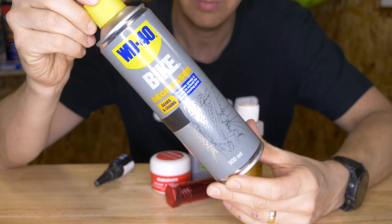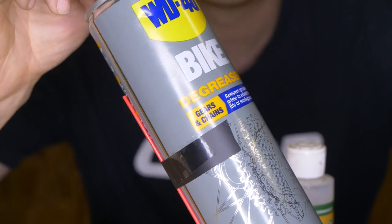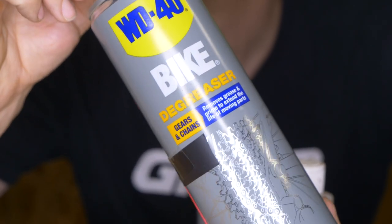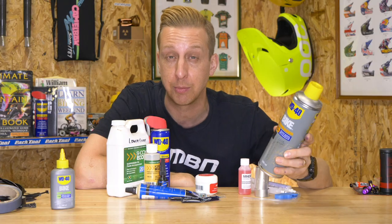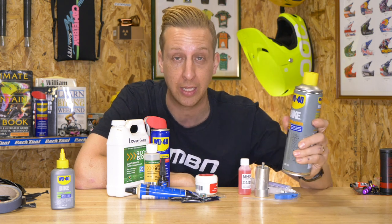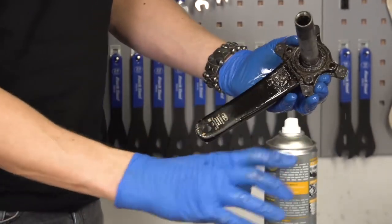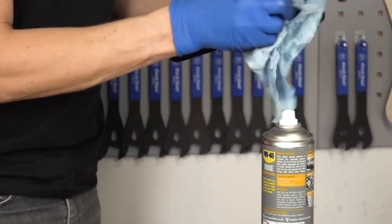You're going to need some sort of degreaser or chain cleaner because things get gunky from time to time. I try to use it as sparingly as possible and save it for the really nasty jobs because it is pricey, but it cuts through like nothing else. Do your research, get the one that suits your bike, and use it wisely.